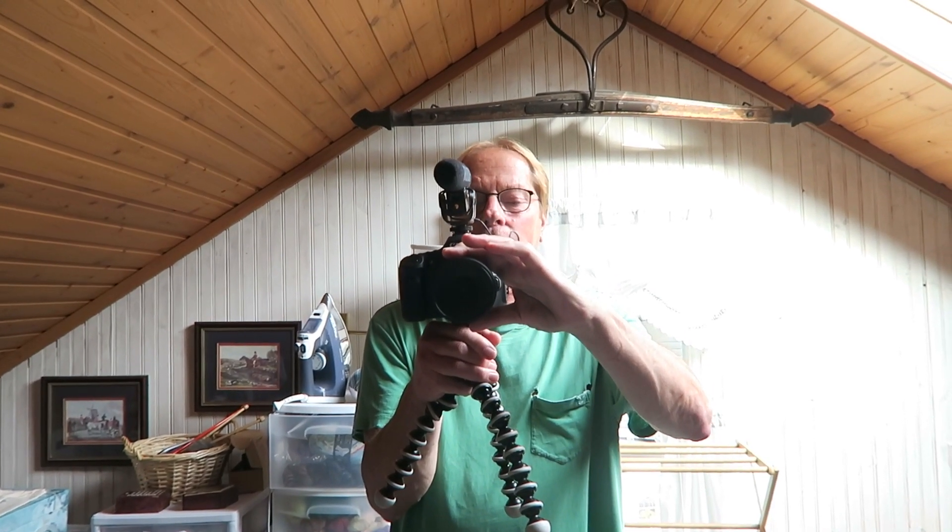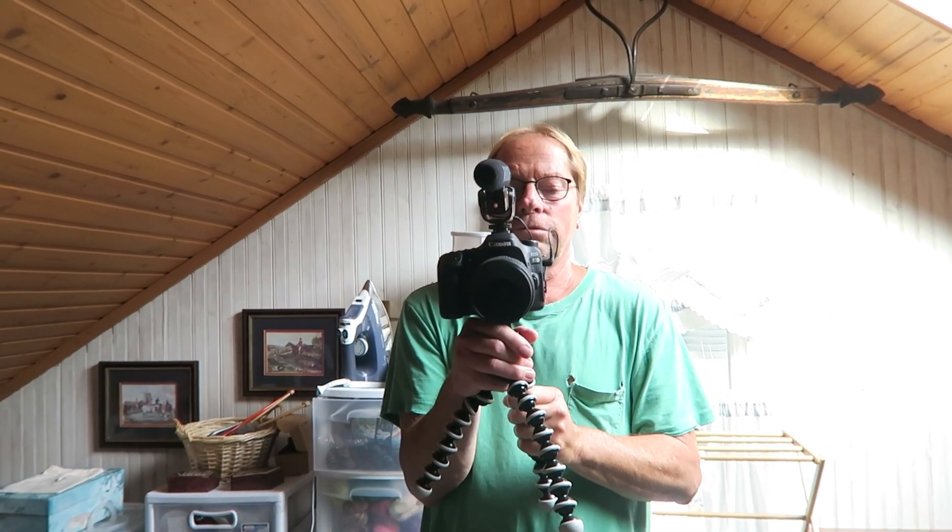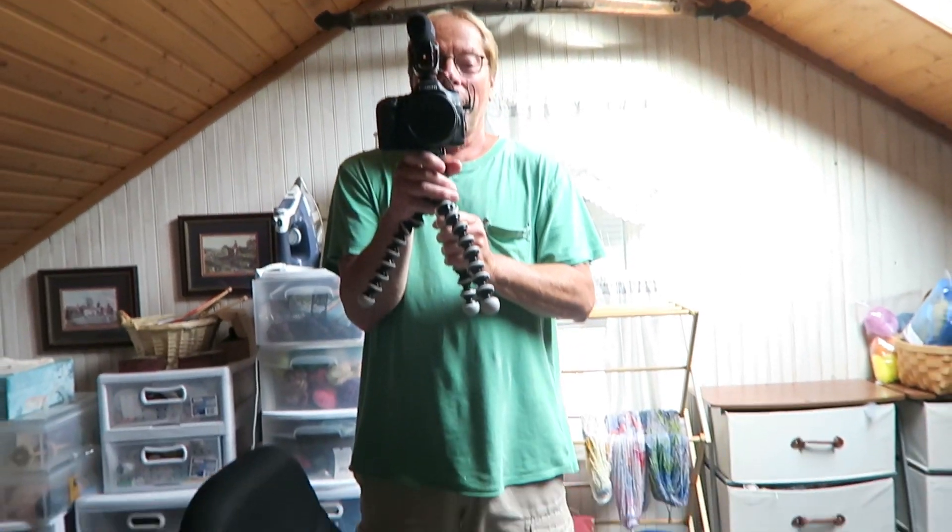It's hot up here. He has to stand there with this big camera for 20 minutes. It's gonna be longer if you keep yacking! Anyway, Rich is helping me record how I wind mini skeins.